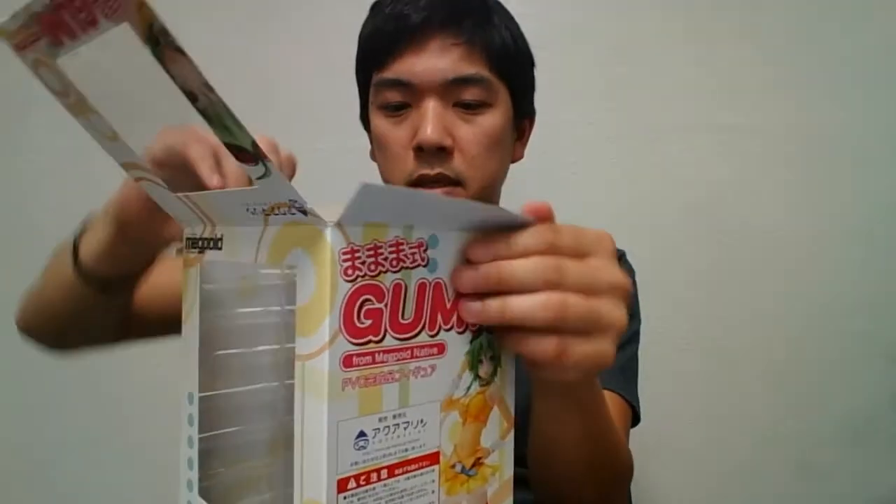So let's open this up. It's packed exactly the same, very protected. Let's take out the base and put this aside. The base is the same, just the color is different — the Whisper version was green and this one is orange.